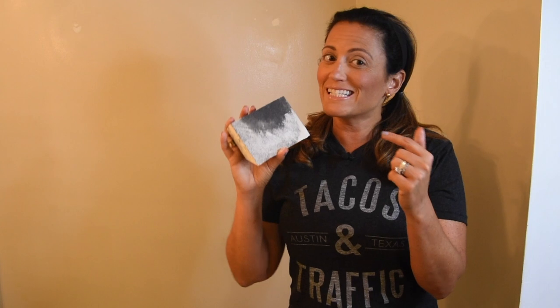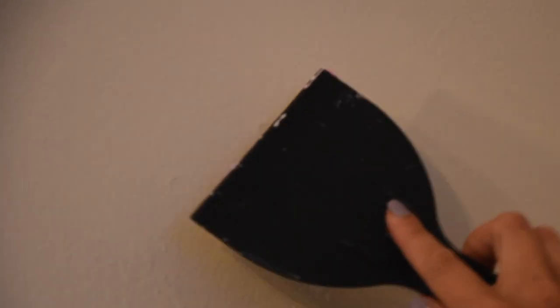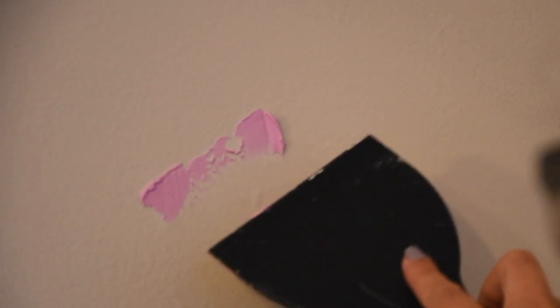Once dry, it's time to sand until the surface is smooth using a small circular motion. You may have to repeat the spackle and sand steps one more time to get a smooth finish.